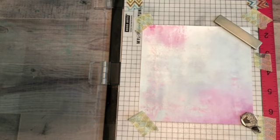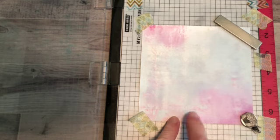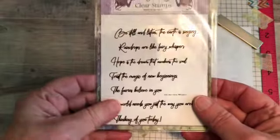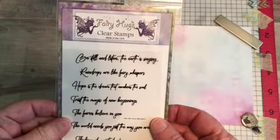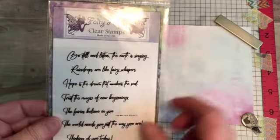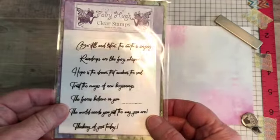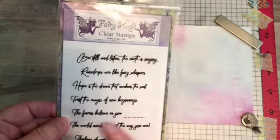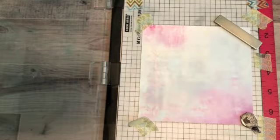Hi, this is Bonnie and today we're going to start on a card that I created on a gel press and then turned into digital paper — it makes stamping a little bit easier because you don't have to worry about Distress Oxide not blending with your inks. What has inspired me today is the brand new sentiments from Fairy Hugs. On this particular set you get seven one-line verses.